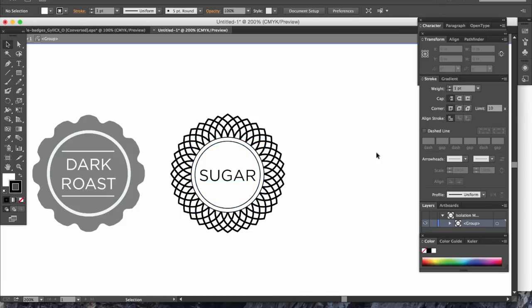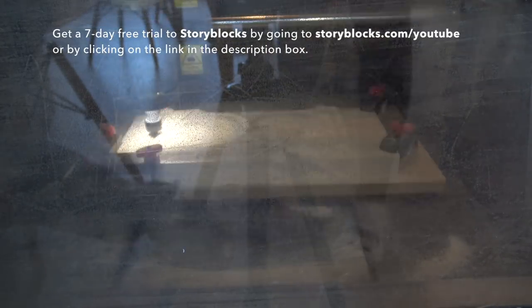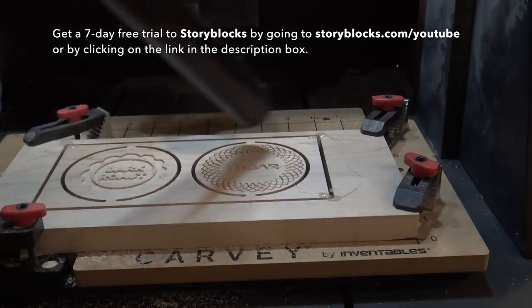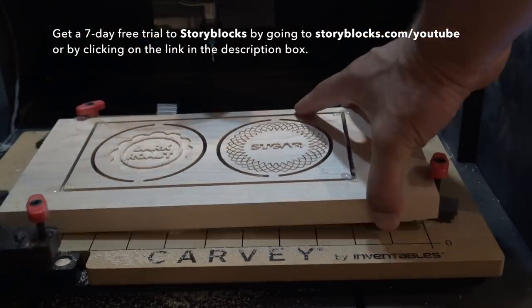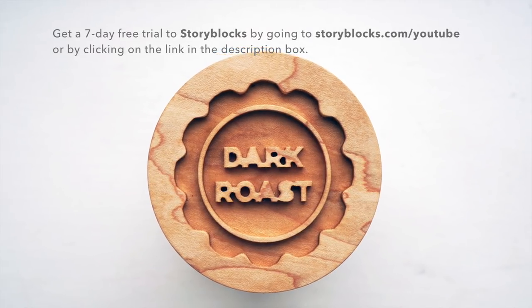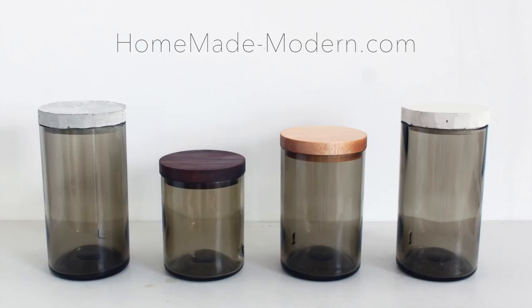Storyblocks is a pretty awesome resource that has high quality photos, vector images, icons, graphics, and much more. Click on the link in the description box below and you can get a seven-day free trial — we're giving away seven free days with access to more than 400,000 images. Combining a huge database of stock graphics with the capabilities of a machine like Carvey really creates unlimited options for all sorts of projects.